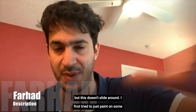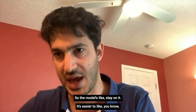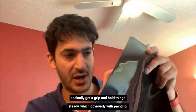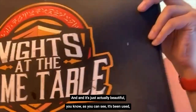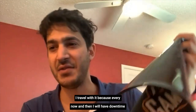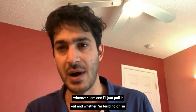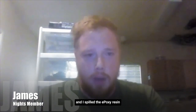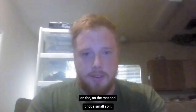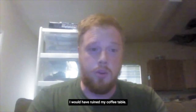This doesn't slide around. I first tried to just paint on a garbage bag that I laid out, but this is rubber, so the models stay on it. It's easier to get a grip and hold things steady, which obviously with painting is a big part — holding something steady, your arms need to be on it. It's just actually beautiful, and as you can see, it's been used and definitely painted on. I love this mat. I travel with it, because every now and then I'll have downtime wherever I am and I'll just pull it out, whether I'm building or painting. I made these water bases for some Valkyries and spilled epoxy resin on the mat — not a small spill. It all got on the mat, but if I had not had the mat, I would have ruined my coffee table.